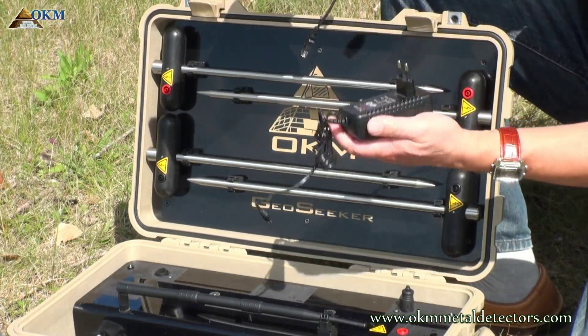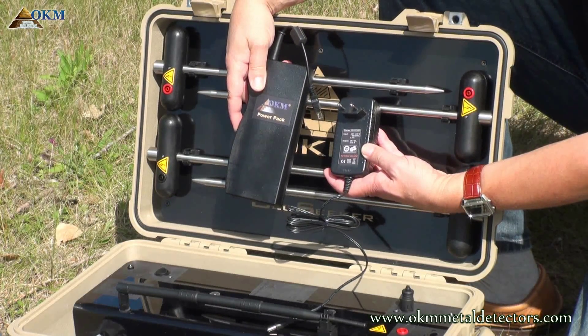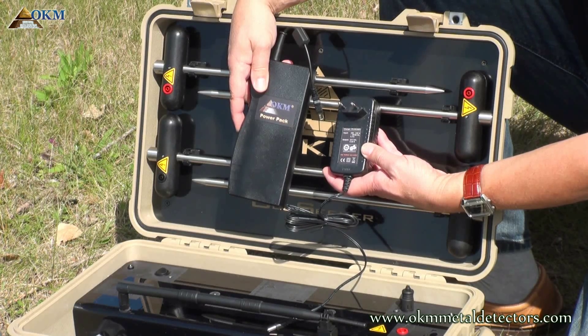The USB power pack comes with a charger and is used to supply your tablet PC with additional power, especially during long lasting measurements.